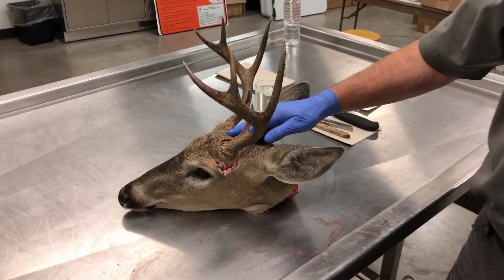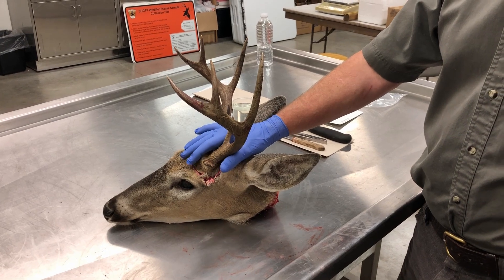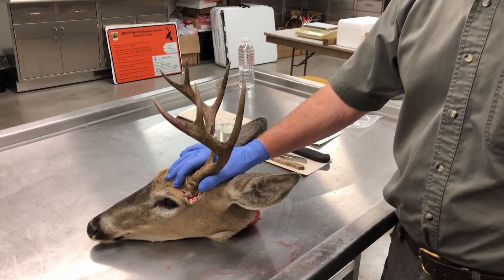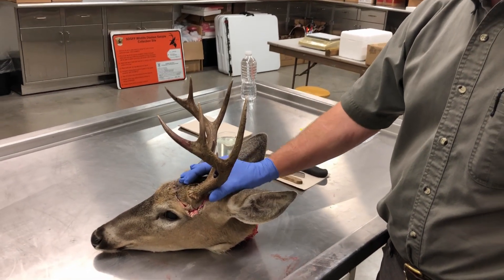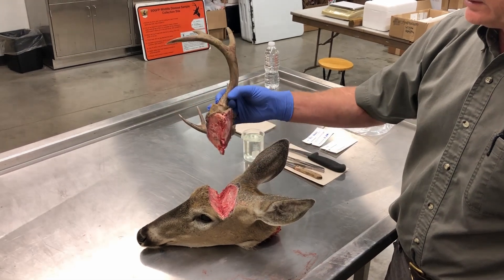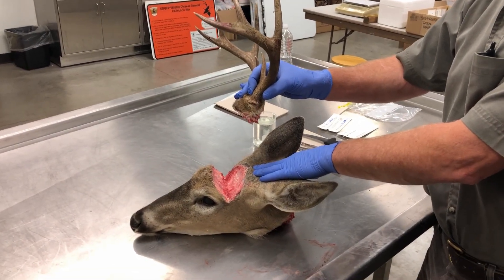So here's our subject right here, and we've done a little bit of prep on this. Sometimes you'll get a hunter harvest that'll come in and he'll want his antlers back or he'll want a European mount. So in this case, we have already V-cut these antlers off. As you'll see with this V-cut, this will come off. This will not affect your Chronic Wasting Disease sample.